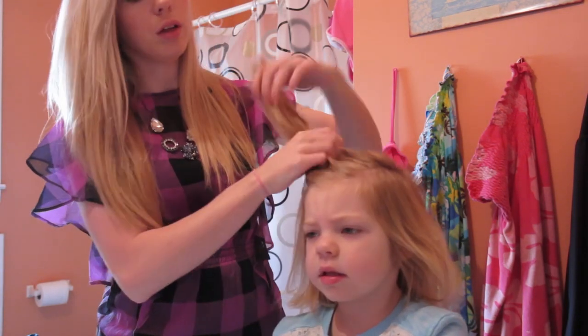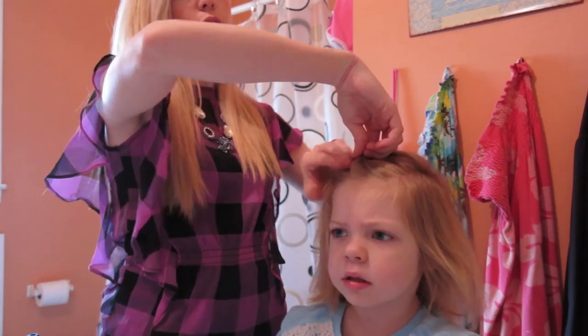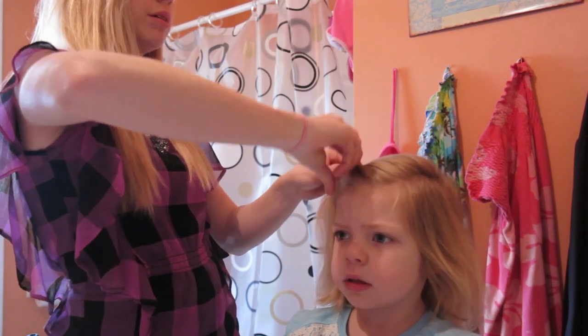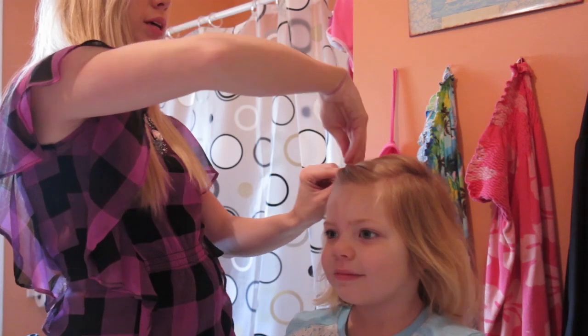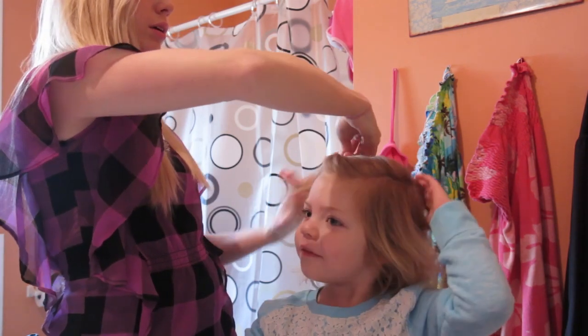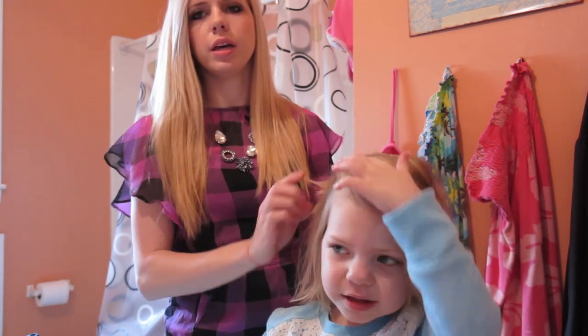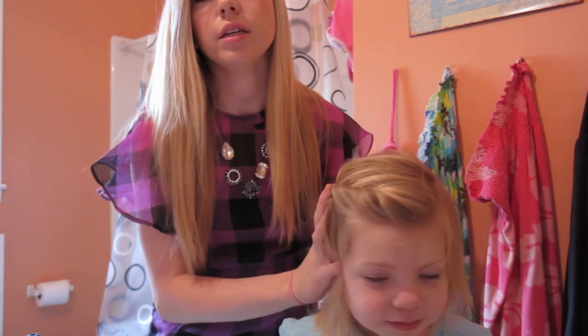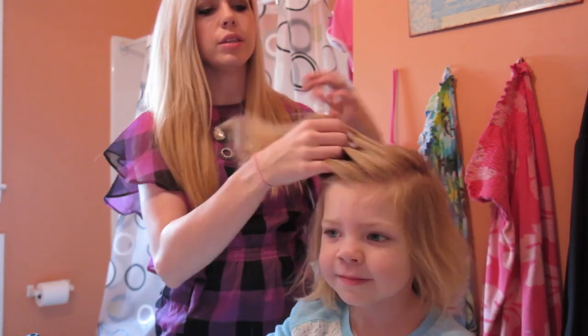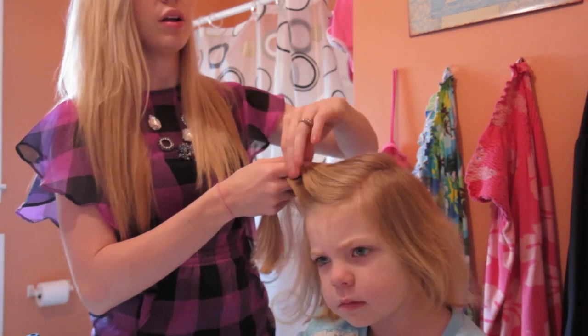And if you don't know how to braid at all, you could just start right here in the front and just twist her bangs back. We do that sometimes too. You can twist it back and then put a hair clip there. And then you could just twist it and do a clip right there. So those are all the other options if you don't know how to braid or French braid.